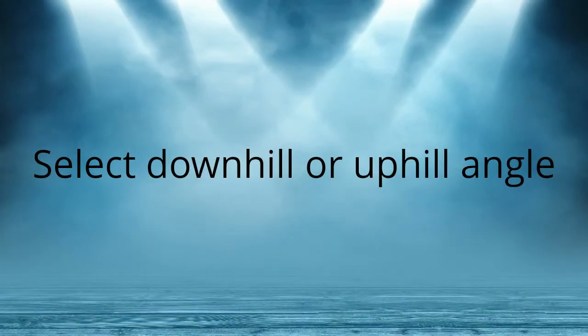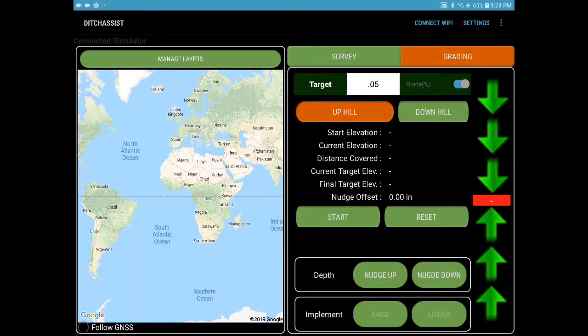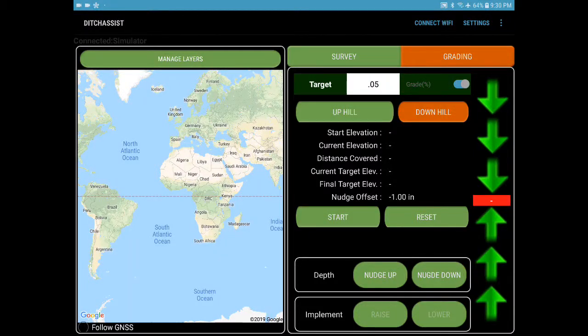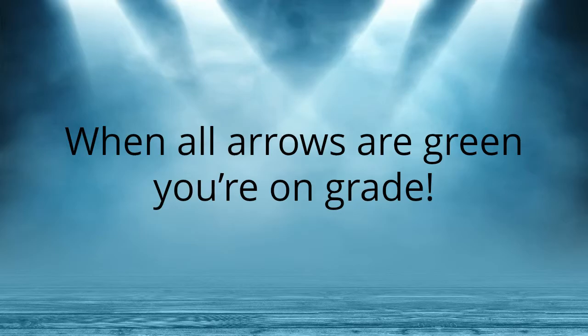Select downhill or uphill angle. Use the nudge offset to set digging depth. Then press start and start digging. When all arrows are green, you're on grade.